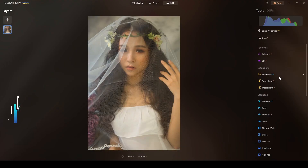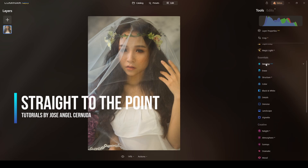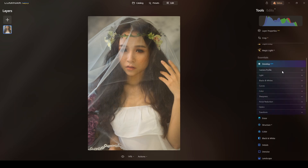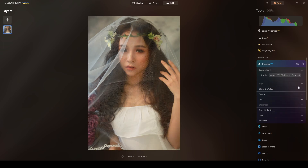Here's the photograph I will be retouching today. First step is I will go to Develop and change the camera profile — in this case to Portrait. The white balance I will leave the way it is, I like it.